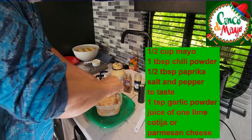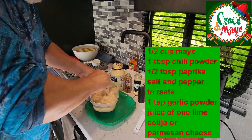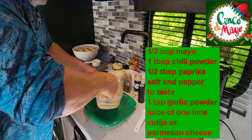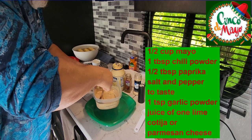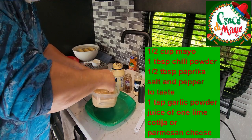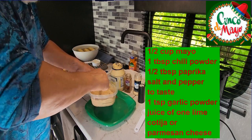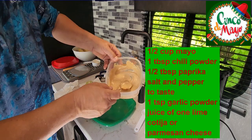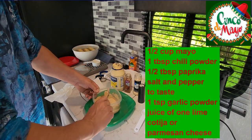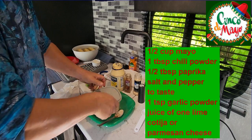Basically you mix this up, grill the corn which we're going to do later, and put it on there. And if you've got some of that cotija cheese, you can sprinkle that on there, or parmesan. We don't have any cheese today, so we're just going to eat it like this. Once we get it mixed up real good, we'll put it in the refrigerator and let it chill until the corn is ready.